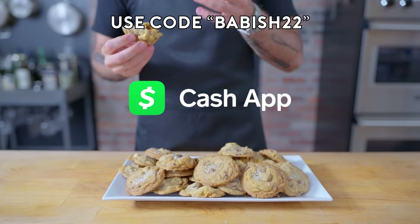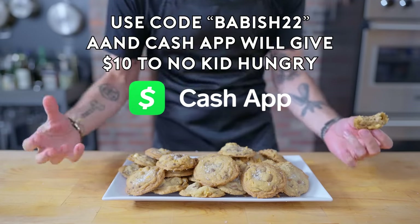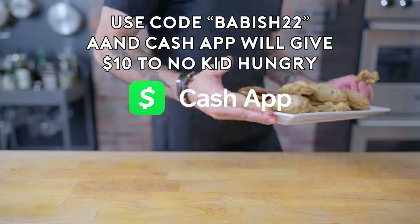Thanks again to Cash App for sponsoring today's episode. Don't forget to download Cash App today and use code BABISH22 to get $15 for free, and $10 will be donated to No Kid Hungry.